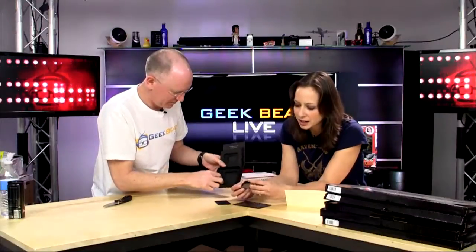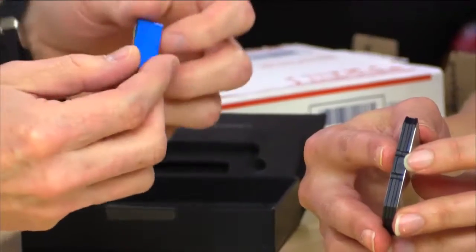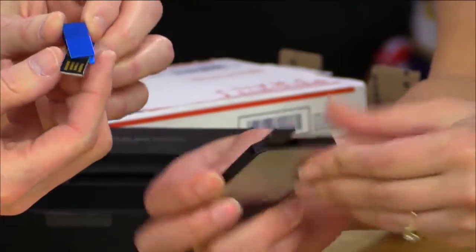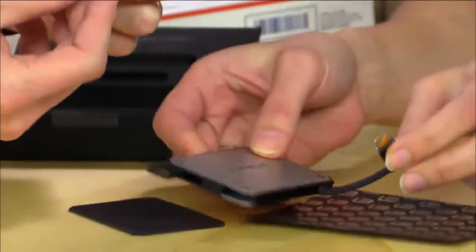Okay, so this looks like a portable charger, basically. There's a power button right here on the side and this plugs into your USB. Oh wait, there's something else here. Why did it come? Here's a micro USB charger.